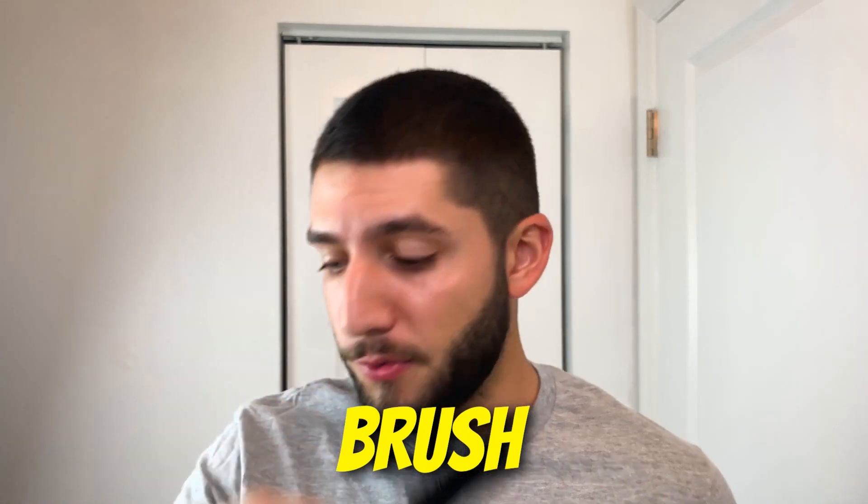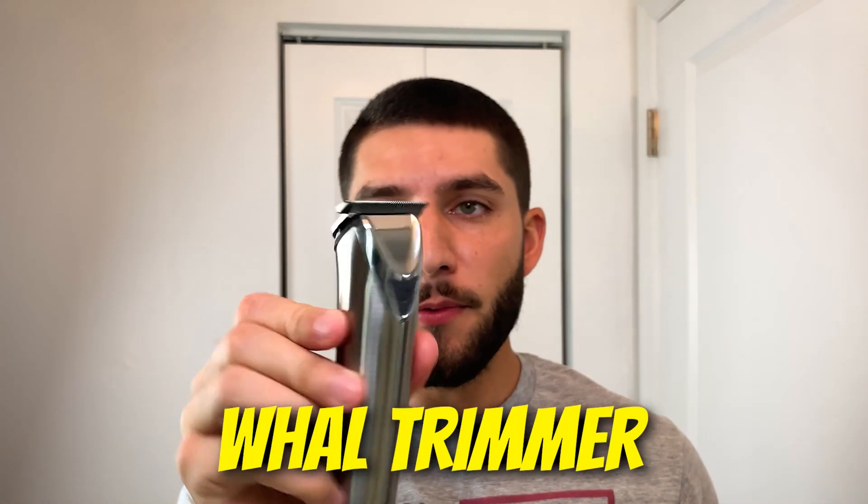The tools I'm going to be using for this beard trim are going to be these grooming scissors, which are probably like $5, this little brush that was only a few dollars as well, the wall trimmer with the T-blade attachment, and then these cordless clippers by Kemi. So without any further ado, let's jump right into the beard trim.